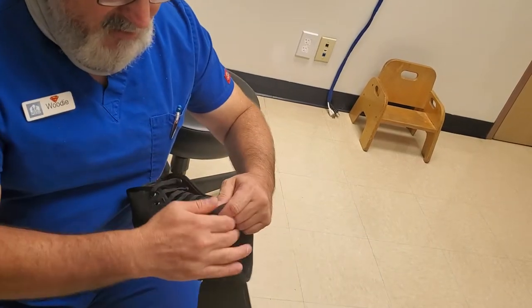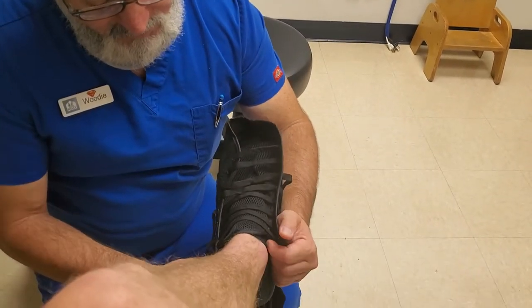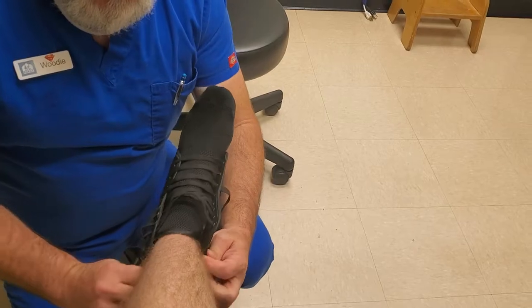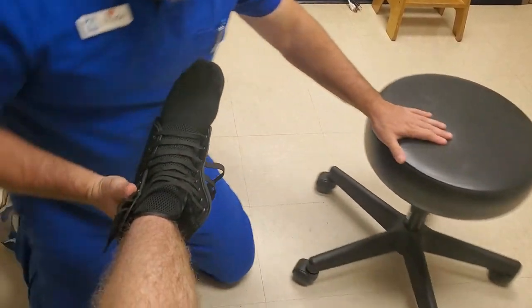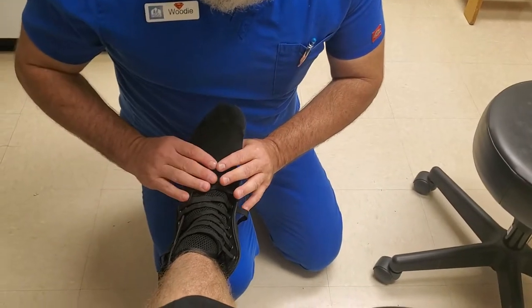They come in different sizes, so make sure you have your patient's shoe size. Have them help you slide it in. If the patient is wearing a sock or a type of hose it'll slide on and off much more easily. I'm going to move this out of the way and switch knees so you get a better view. Have the patient just rest their foot and flex just a little.